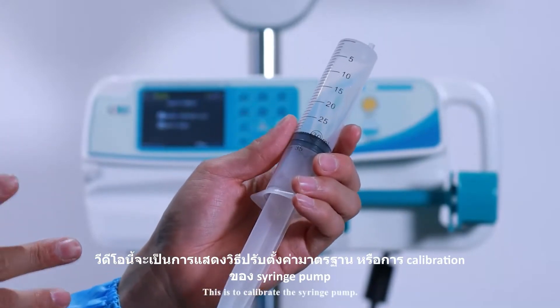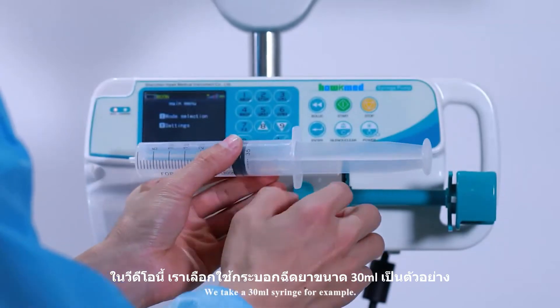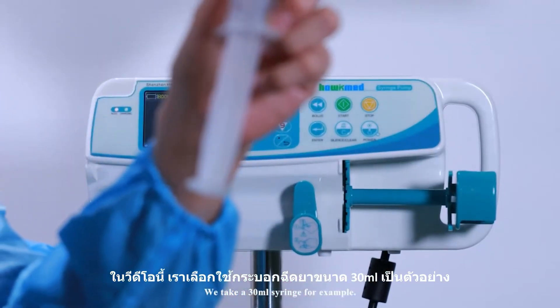This is to calibrate the syringe pump. We take a 30ml syringe as an example.